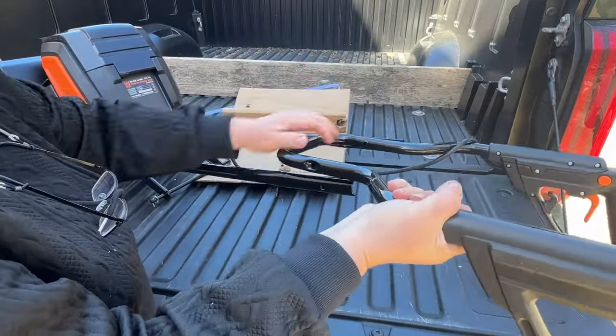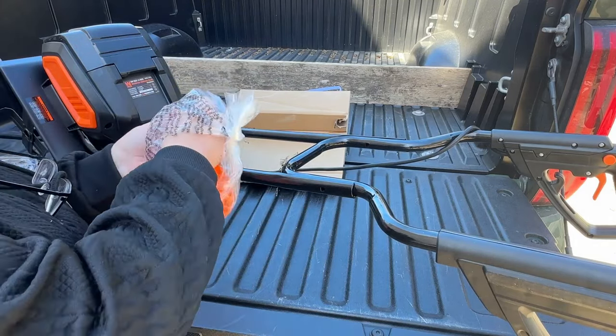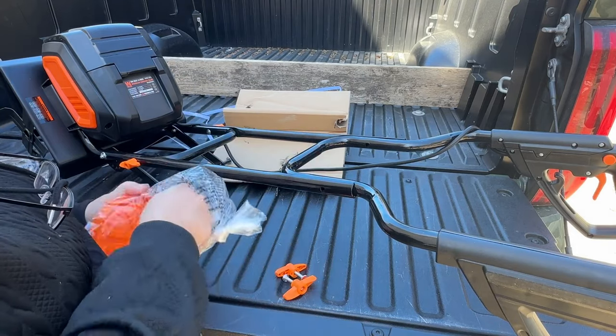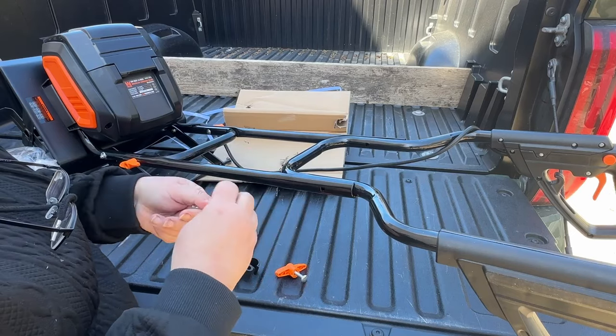The next part to put on are the upper handles. Again make sure you don't pinch your cord. Grab your other two handle bolts and handle knobs, stick them in, and tighten through the holes provided.